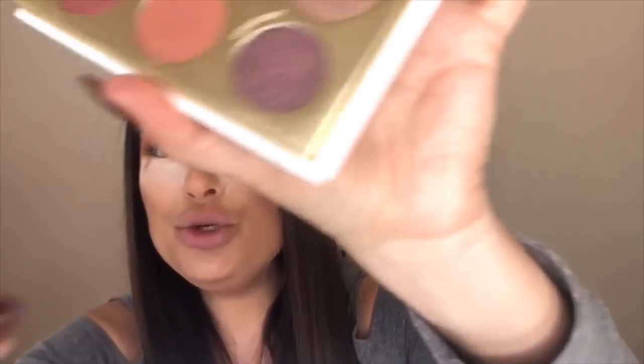Now I want to deepen out that crease even more and add more intensity using this color called 'Confident.' We're really getting that deeper crease color I was wanting. There is quite a bit of fallout, especially with these shimmer shades, but that's not a big issue because I bake beforehand — I'll just wipe that away and you'll see how easy it is to dust off without leaving any marks or streaks.